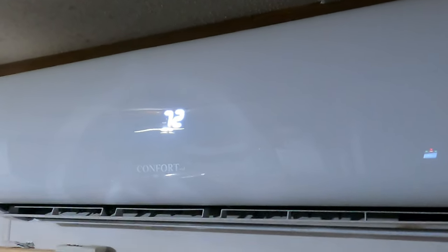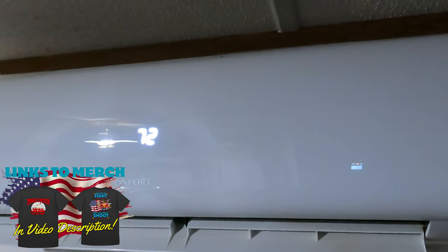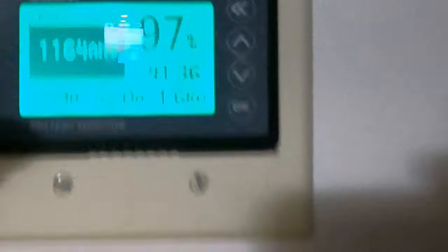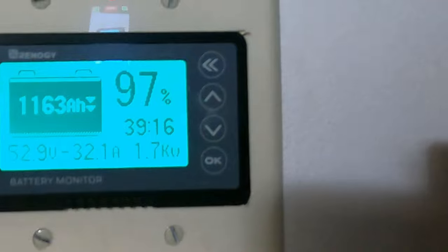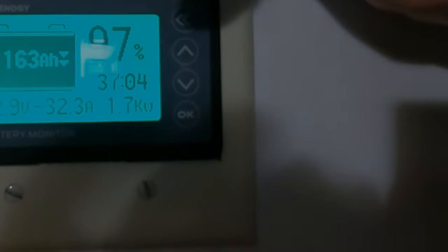There's the head inside unit — set to 72 degrees. It kicked on. Let's go over and see how much power it's pulling off the batteries right now. As of right now, the battery's at 97%. We're pulling 32 amps out of the batteries — 1,600 watts is what we're pulling from the batteries right now to run everything, including the mini split. We'll come back in the morning and see how much this has gone down from my EG4 batteries.